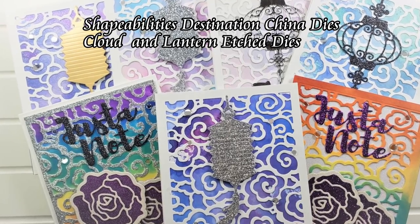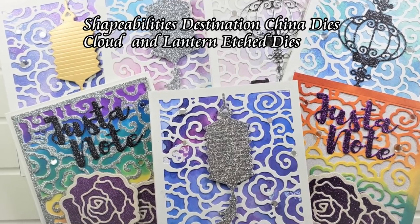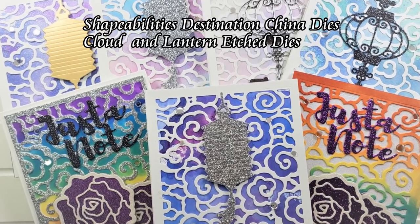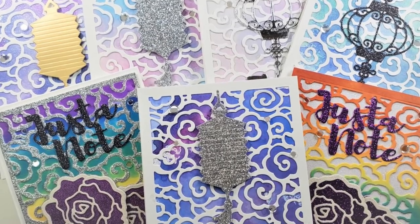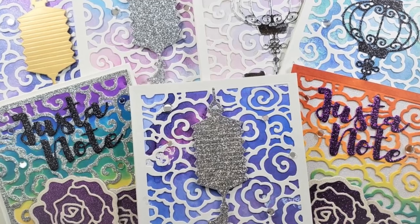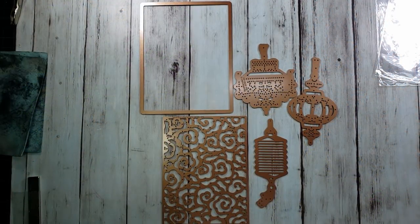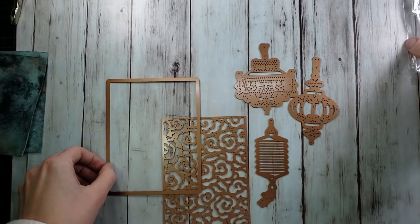Hello everyone, it's Mary. Welcome back to the channel and today we are going to be playing with the Shapeabilities Destination China dies — cloud and lantern etched dies. These are really intricate, very pretty, very delicate type dies. They are beautiful and they cut beautifully.